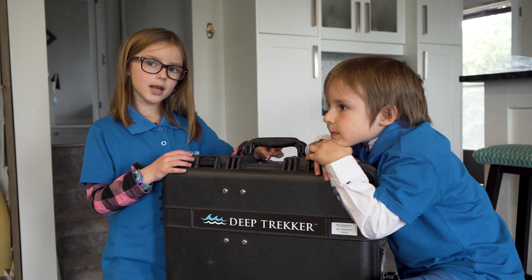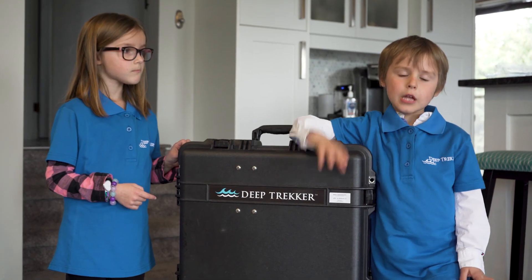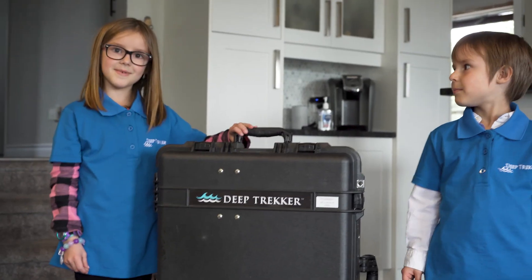We're gonna put it in the sewer. But we're not going in there — there's a robot for that. We're just gonna control the robot around. We have to wear special gloves because it's so dirty. Put on our PPE.